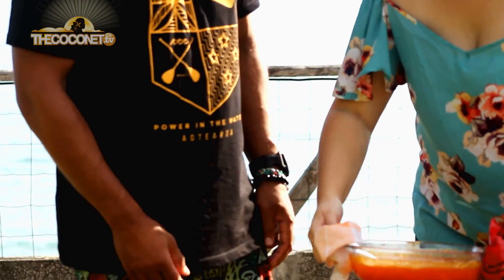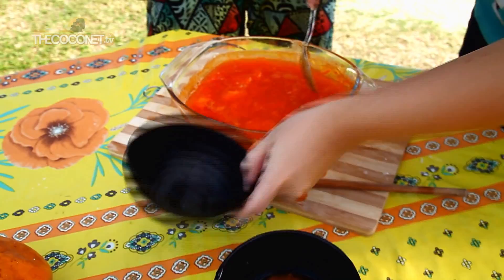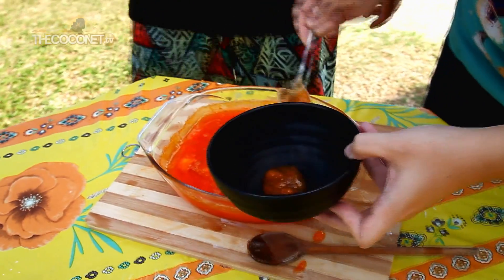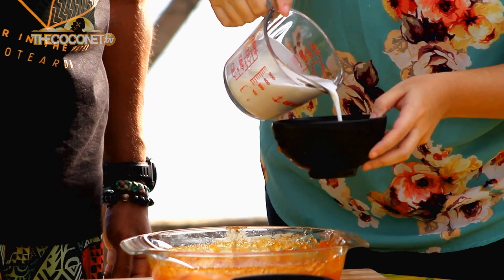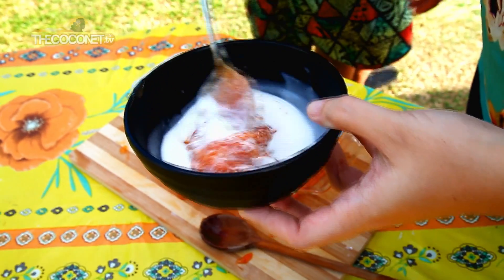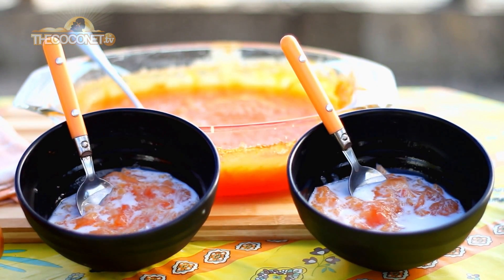And voilà! Ta-da! See the colors — oh, it's amazing! Oh, I can smell it, like jam almost. So now to serve, add our fresh coconut cream and just mix a little. Et voilà! Oh, thank you very much. Thank you for sharing all of those secrets with me.